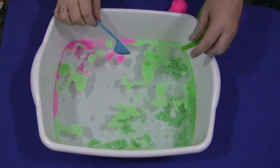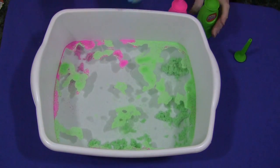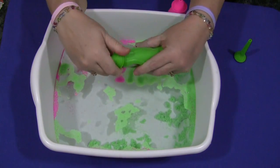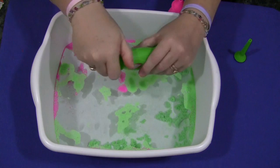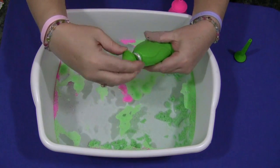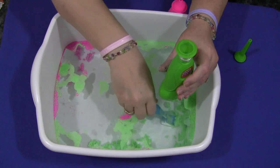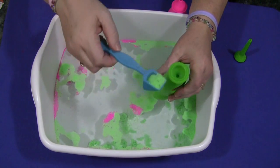It comes with a nozzle that you can squirt the sand in under the water. To put the sand back in, you're supposed to take the top off the bottle and put the cover upside down so it's kind of like a funnel, and then you would scoop your sand back in.